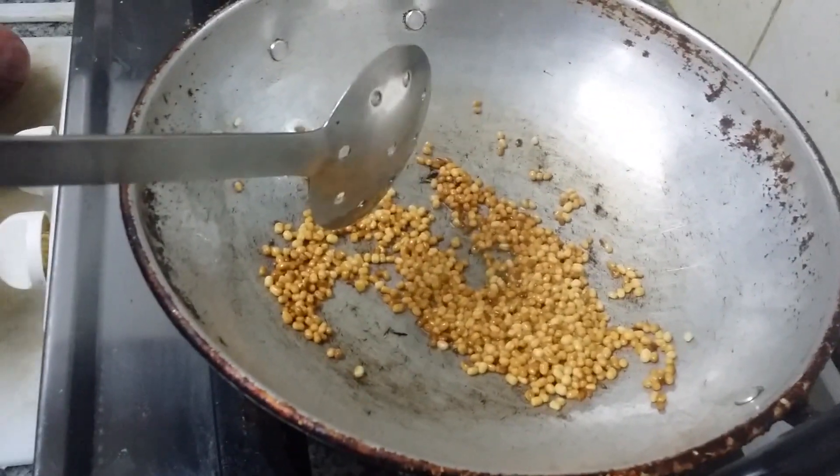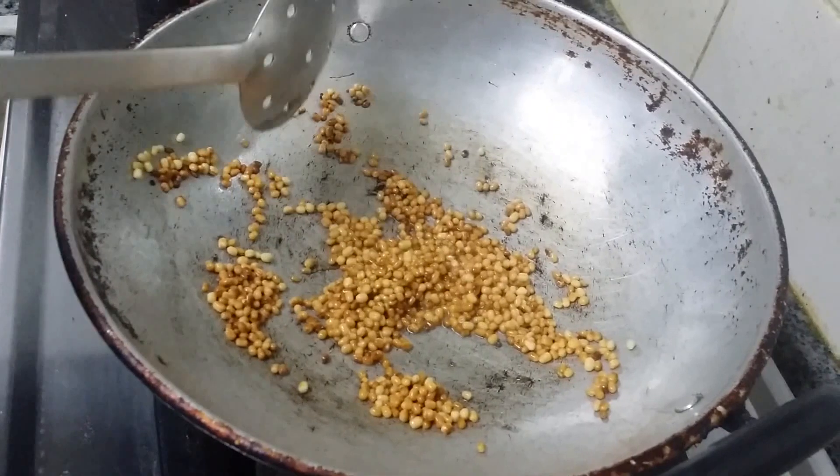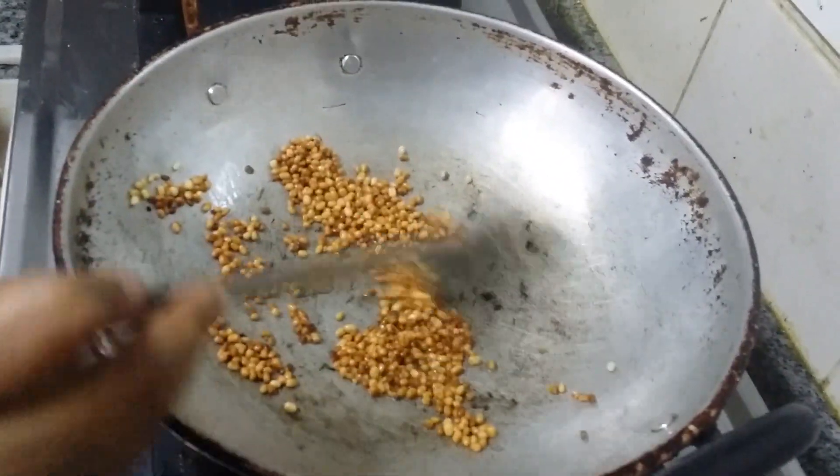See, now urid dal has turned to golden brown color. Now we are going to switch off the flame and transfer this to the mixer bowl.